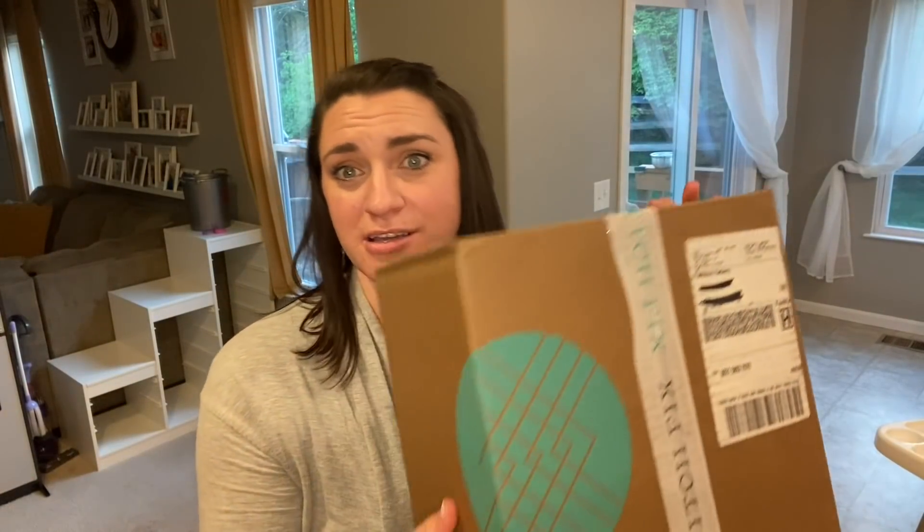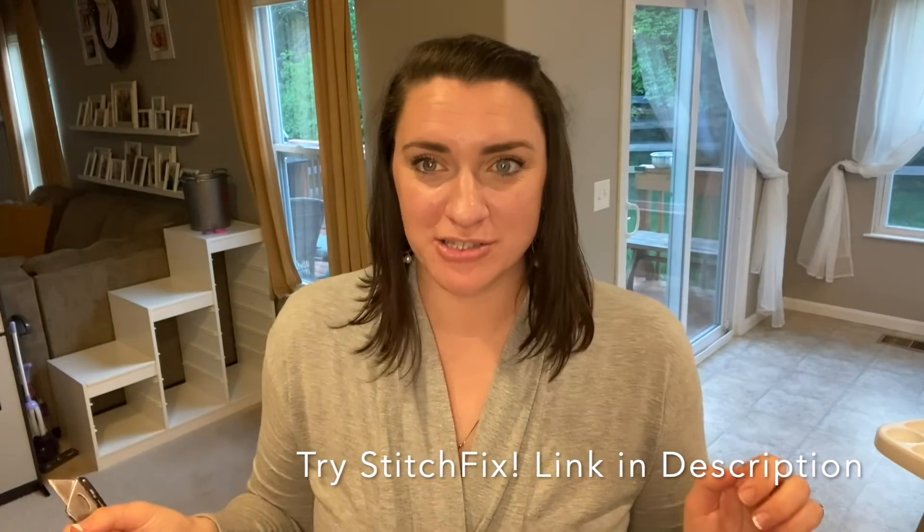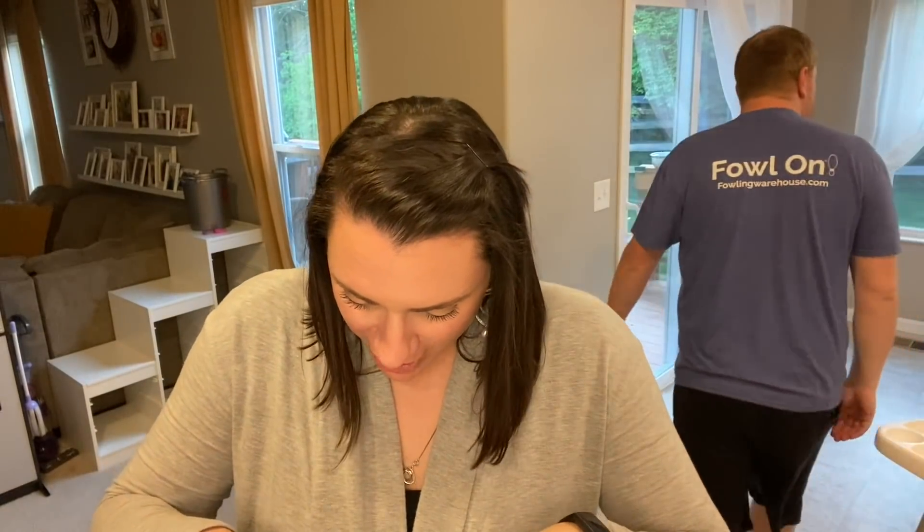I've been waiting for this ever since Darcy got hers — Stitch Fix! So I ordered mine before Miss A, and mine came first. I am super excited to see what is in the box! Also, I'm literally wearing my leggings, black leggings, and a tank top — that's pretty much what I wear. This is actually more dressed up because I did my makeup.